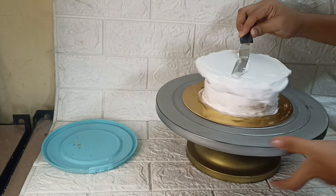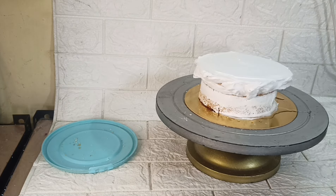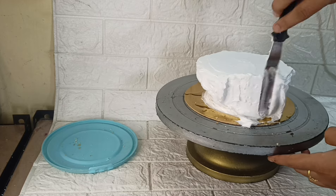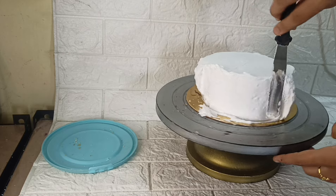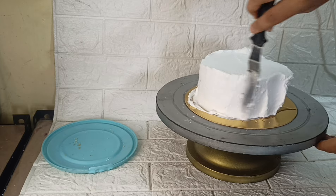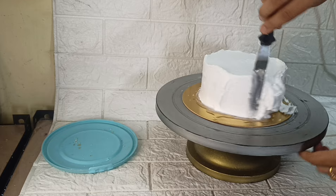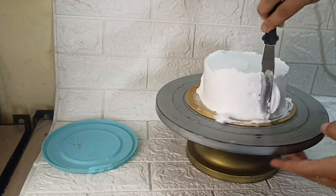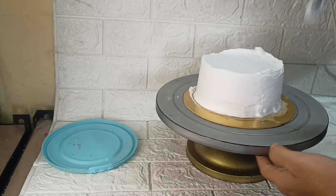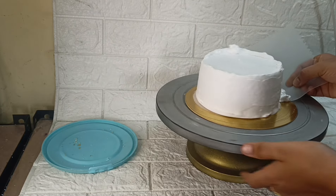This is a short upload of marble cake. This video will help you to start baking — it is very easy. This cake will give you a perfect finish.